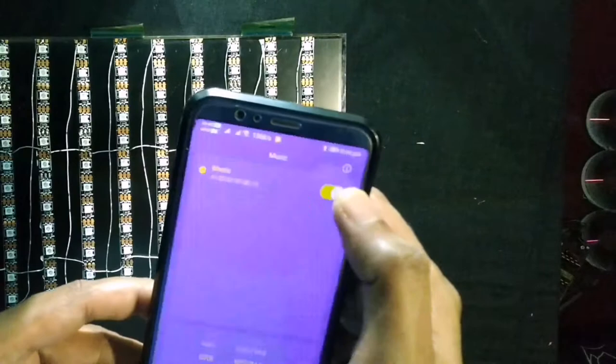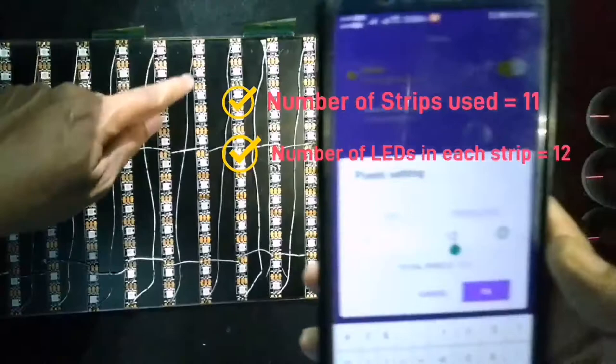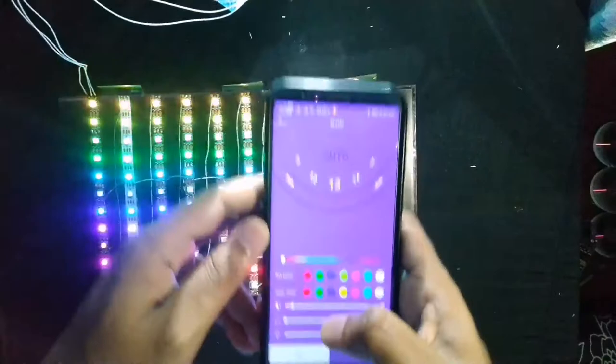After opening the application, we have to give some information about the model number of LEDs and how many LEDs I am using. Then press enter. The LEDs are now started working.